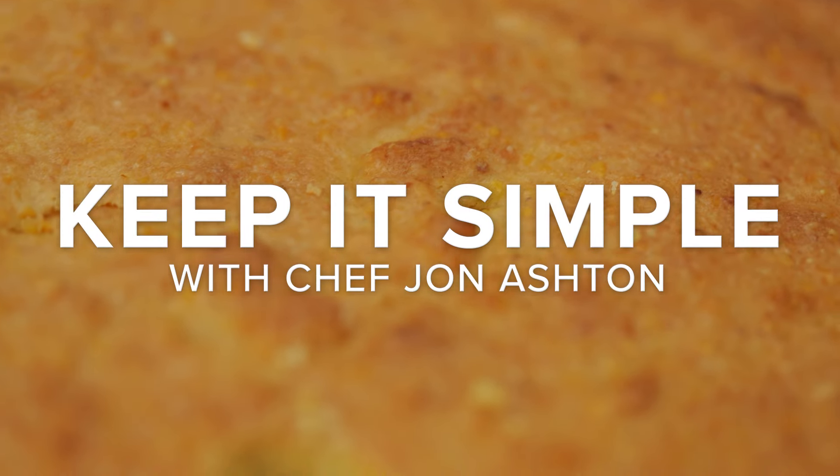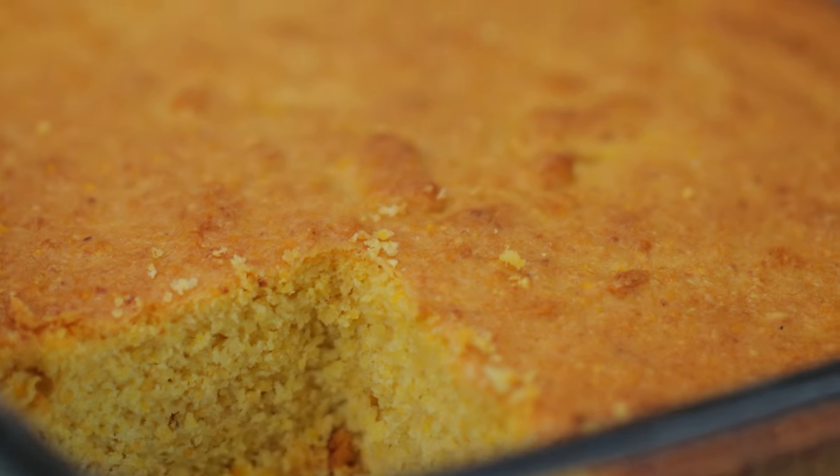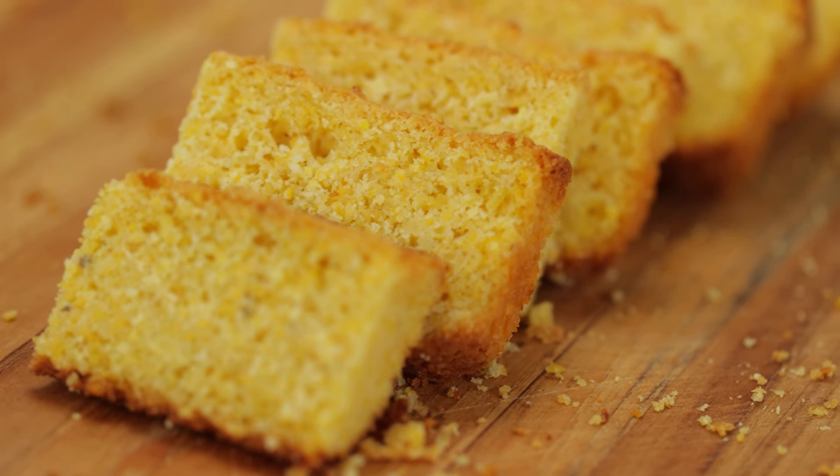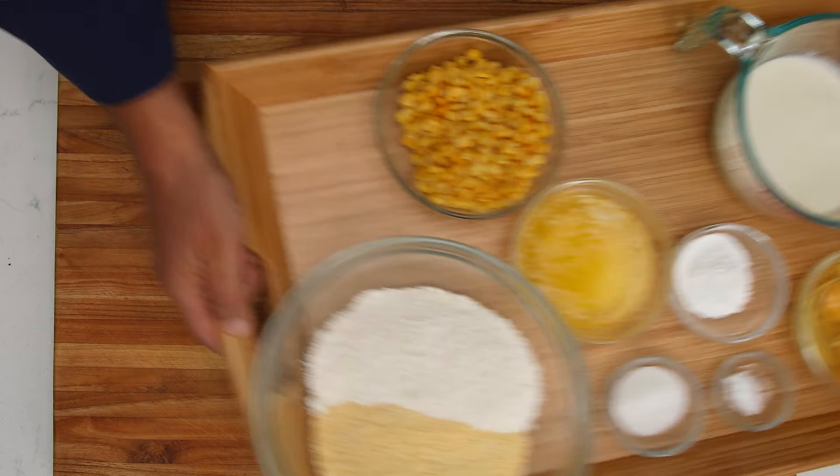Light, sweet, and packed with corn, this double cornbread is the perfect side for any meal this fall. I have all my ingredients prepped and ready. Let's get started.